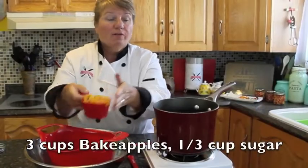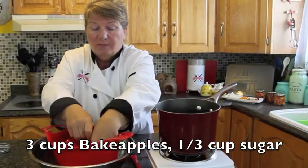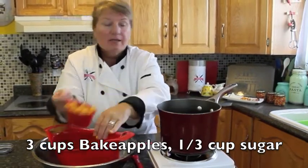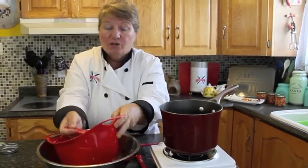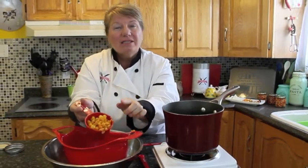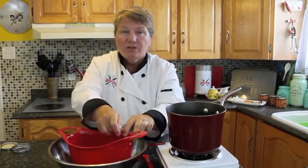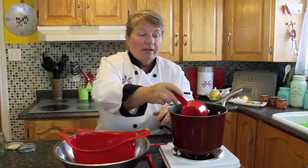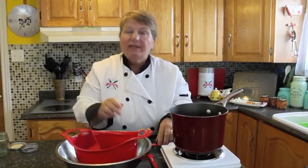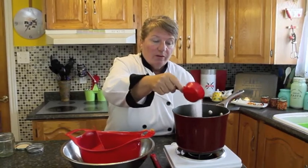Okay, so I'm going to count off the cups. We're going to be doing three cups — it might be a little over three cups — and one third of a cup of sugar. Baked apples are a little tart but still have a little sweetness, and they've got a couple of these little crispy stones on the inside that some people don't like, but it is also very nice.